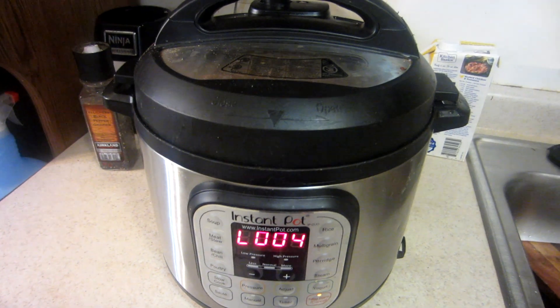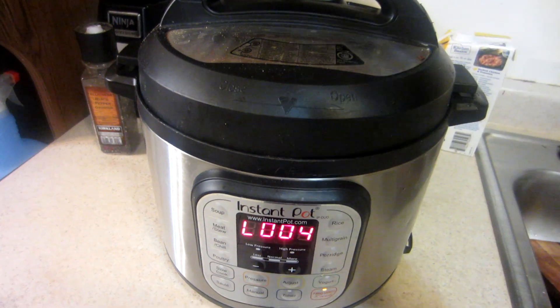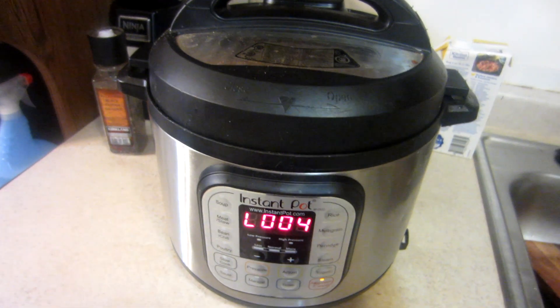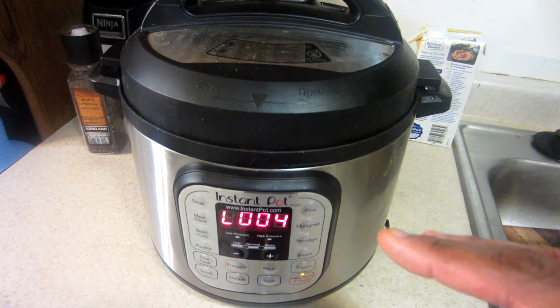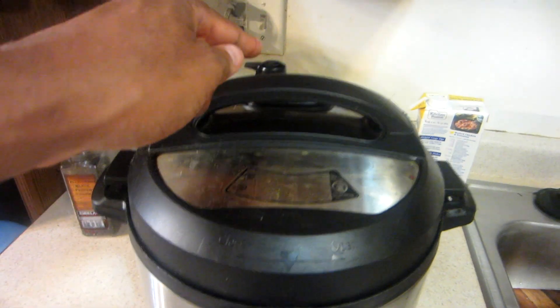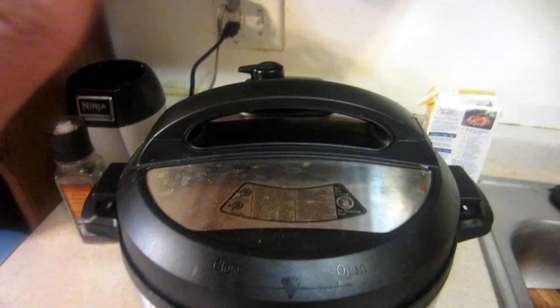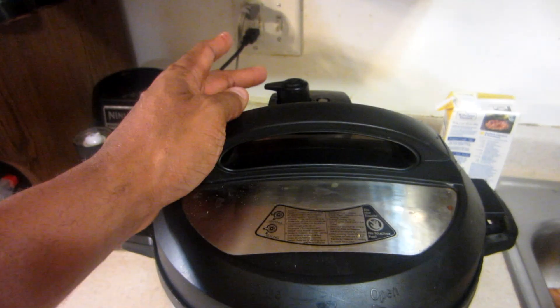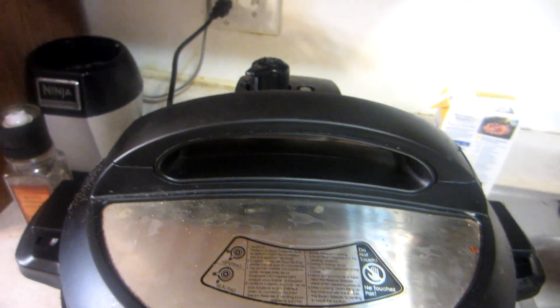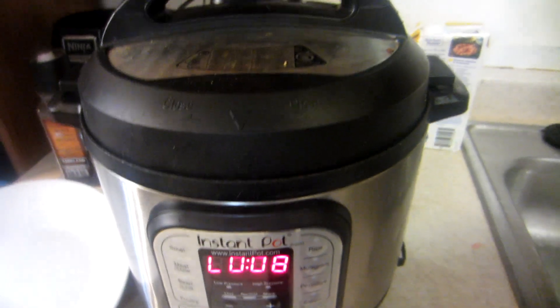It's been an hour and four minutes. The pressure is still up in here and it will take some time to go down, but what you can do is slowly release the pressure like this, or you can let it decrease by itself. It took about six minutes for the pressure to go down.